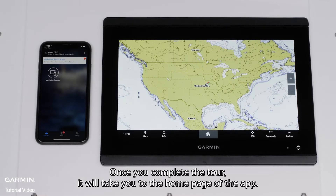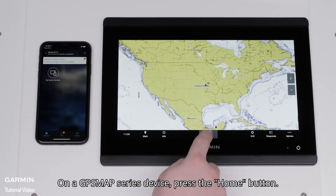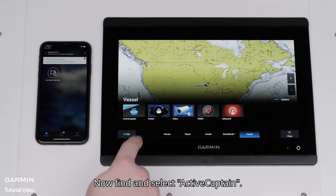Select Allow to enable notifications. Once you complete the tour, it will take you to the home page of the app. We now need to set up ActiveCaptain on your compatible Garmin device. On a GPS map series device, press the Home button, then select the Vessel tab. Now find and select ActiveCaptain.